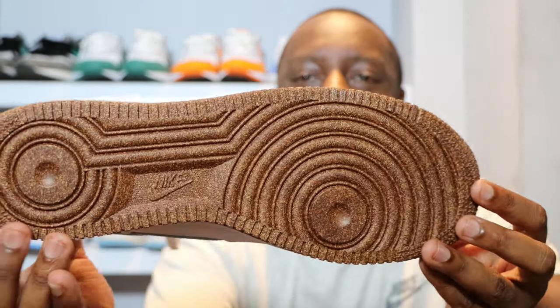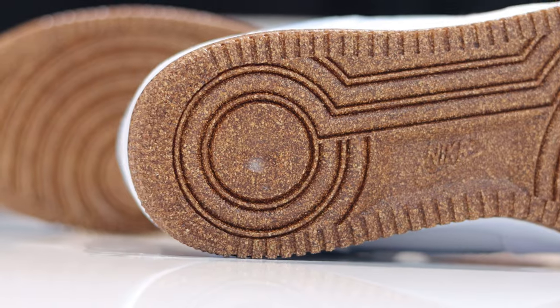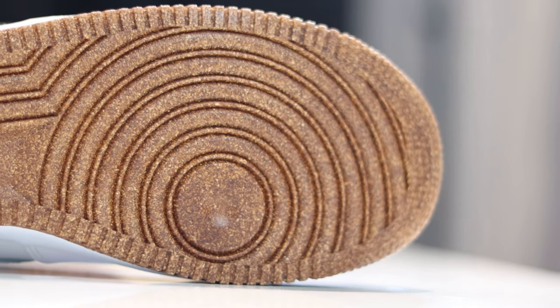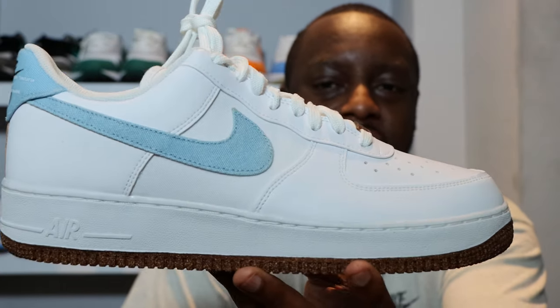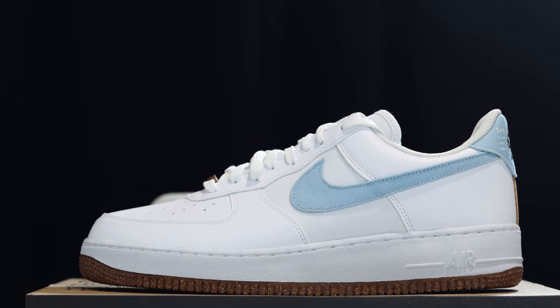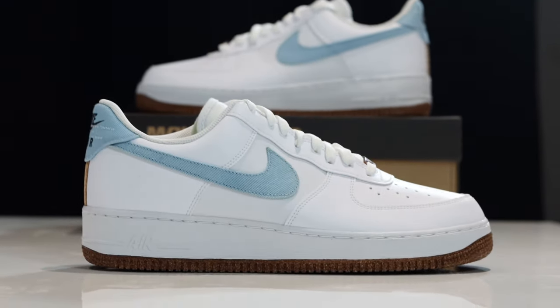We have that brown outsole — like sand — very nice. Interesting outsole, look at the colors, look at the details, very cool. We have a white midsole, white midsole stitch, and Nike Air.